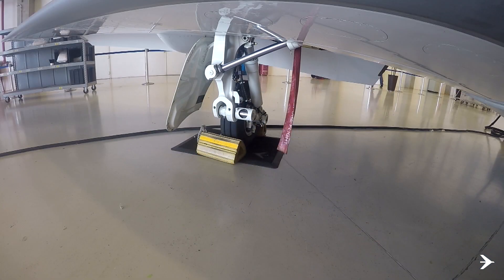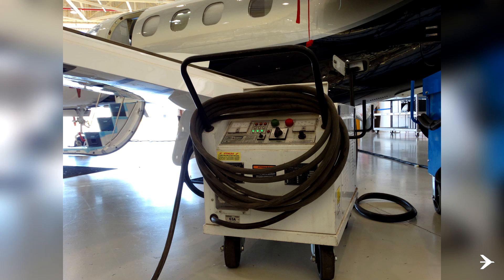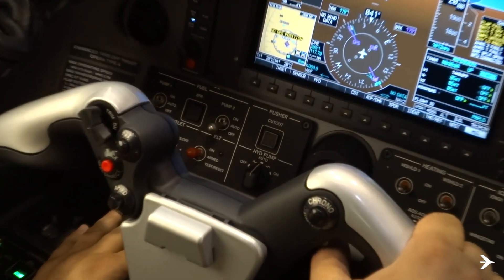The following task must be done with chocks on all wheels. The use of a GPU is recommended to save battery voltage. For this procedure to be successful,